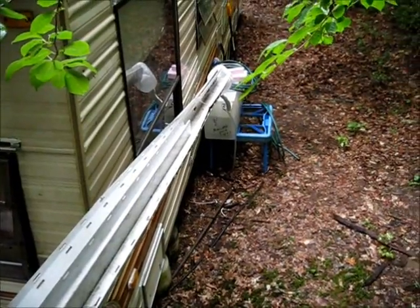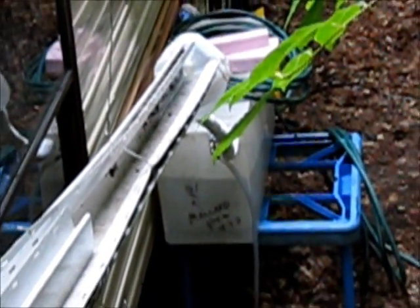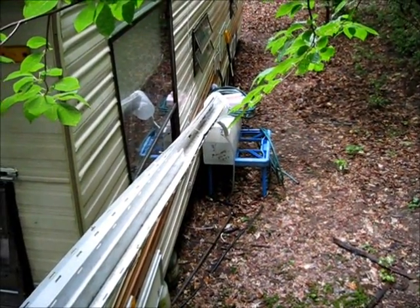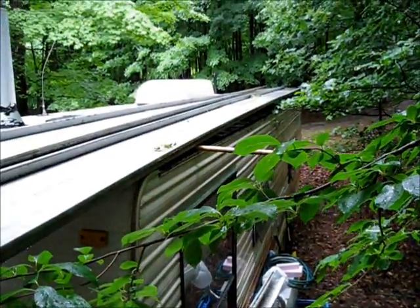This whole system runs down along the side of the trailer into my storage tank. When it rains hard here I fill that tank in five or ten minutes. This is more effective than I expected, and it rains here a lot, so I don't think I'll have to suffer for water.